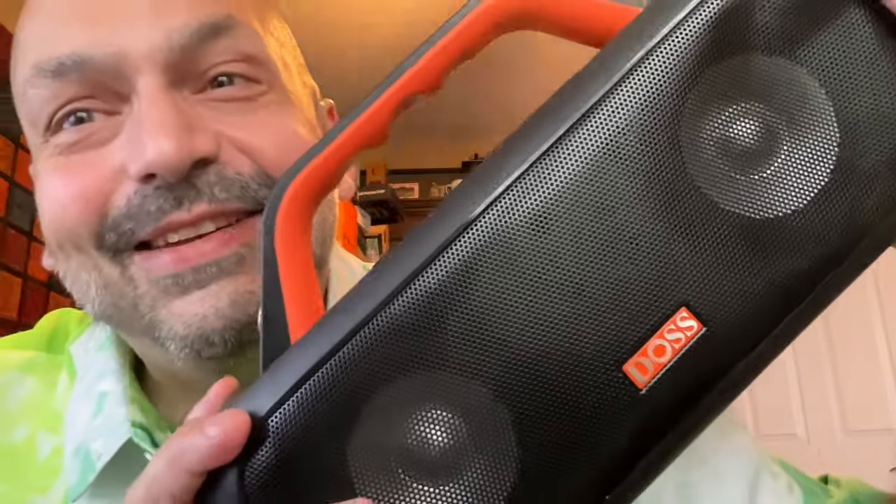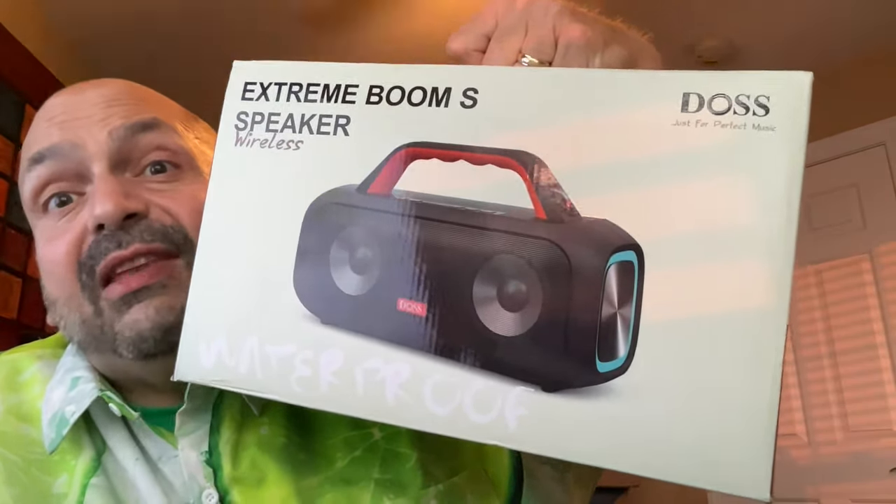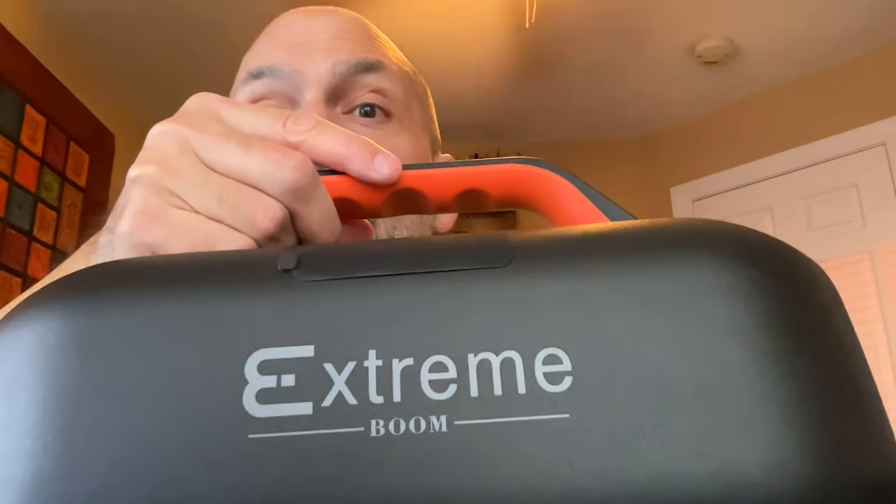Hi everybody, today I have the DOS Extreme Boom S — and spoiler alert, it's awesome. Starting with something nitpicky: the product says 'Extreme Boom S' plain as day, but I want to see the S on the back of the unit. Also, I don't like the manual — it's really a pamphlet with a tiny font. Fortunately, you can download a proper PDF from the manufacturer's website, so life is good.